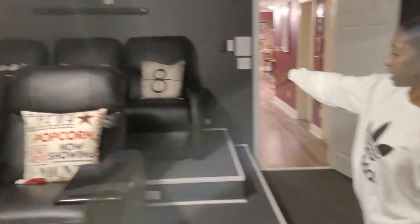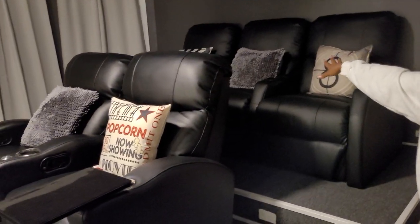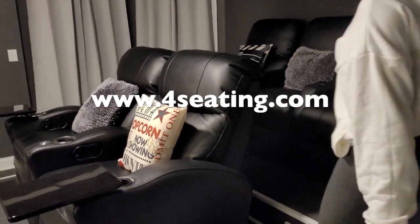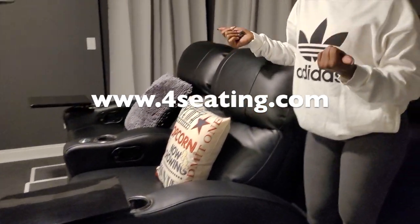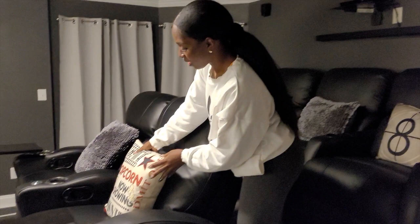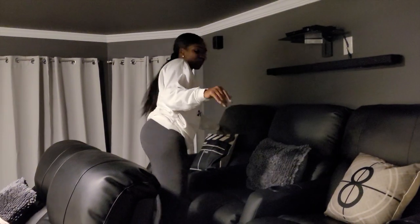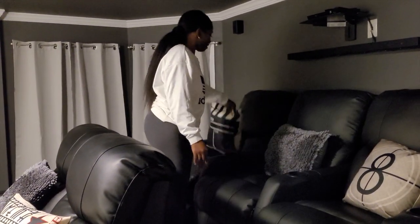These seats — where were these from again? Seatstore.com — Home Theater Seatstore.com. Someone had asked if the seats were manual or power seats, and these are actually manual, not power seats. For the little decor, these pillows came in a set of three and were actually from Amazon as well — so cute.